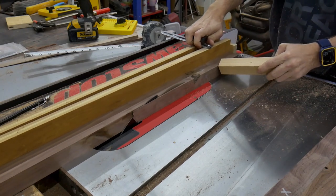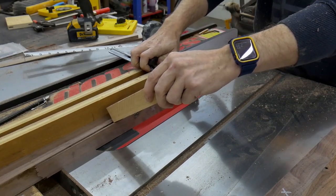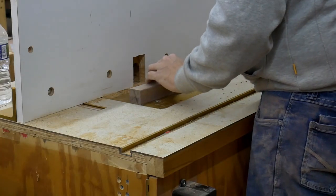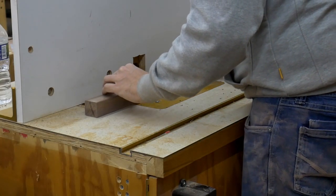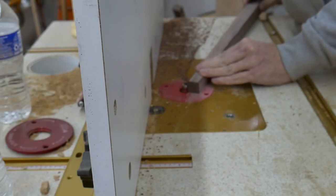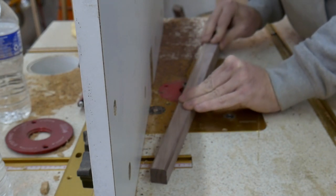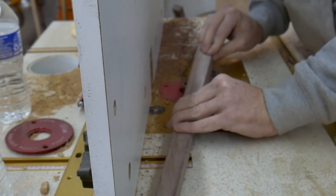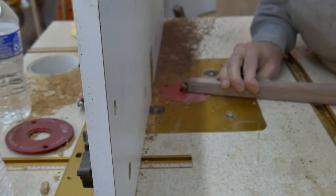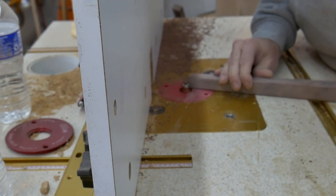These legs are tapered on two sides, so I cut one side then rotate the piece 90 degrees and cut the second side. After tapering, I took the legs to the router table to add a small eighth-inch roundover on all the edges. I also rounded over the tips of the legs — this should help keep the ends of the legs from splintering if you need to scoot the desk from one place to another in your room.